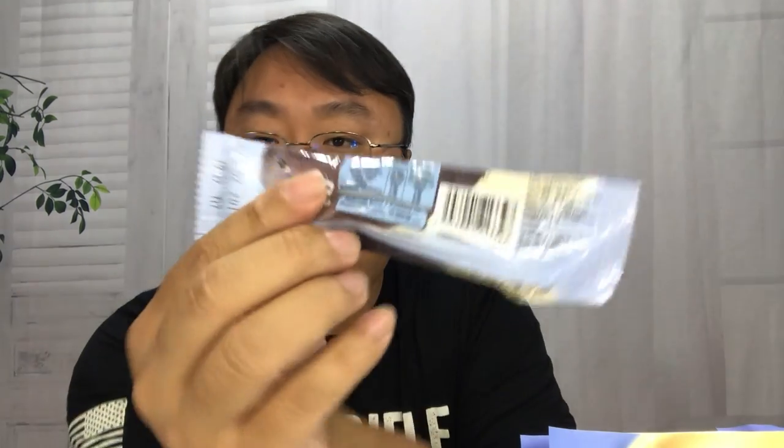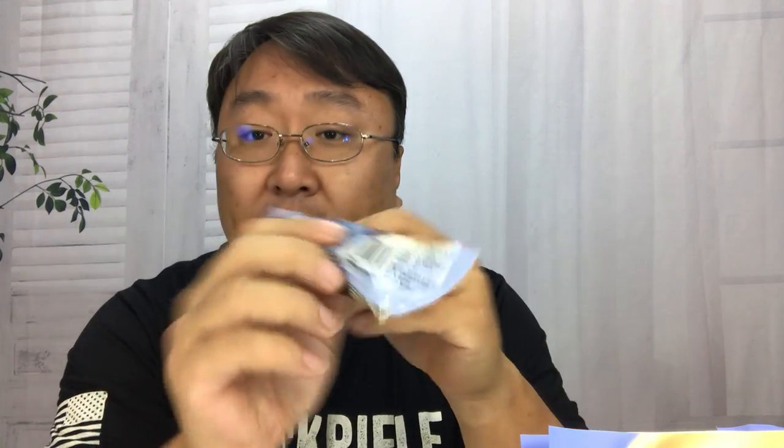A couple things I noticed: the preparation is a little interesting. I don't know that these are generally sold in the United States. In fact, everything on the back indicates that this is from Malaysia — the URLs are all .my, the address has a Malaysian address, and everything is in metric.